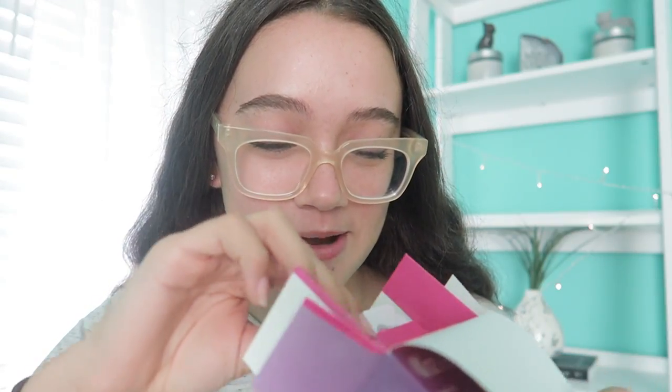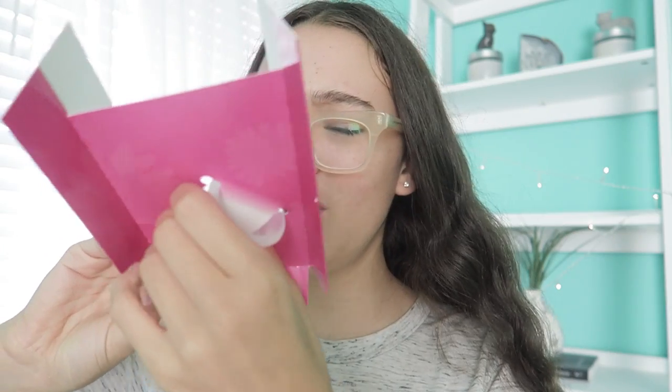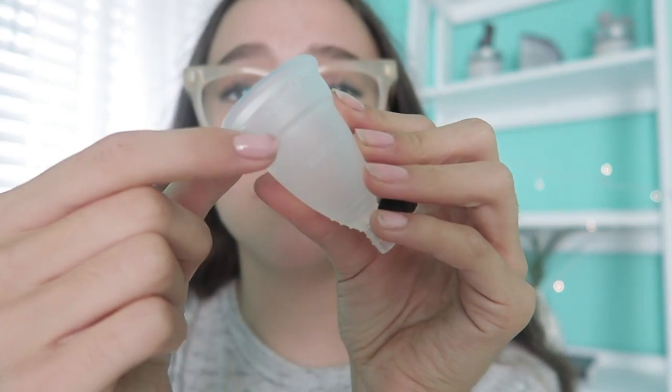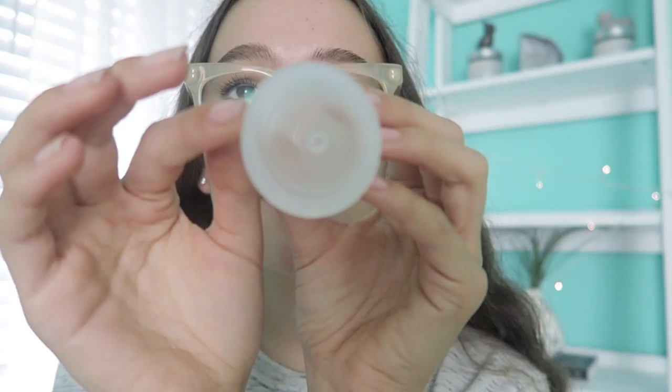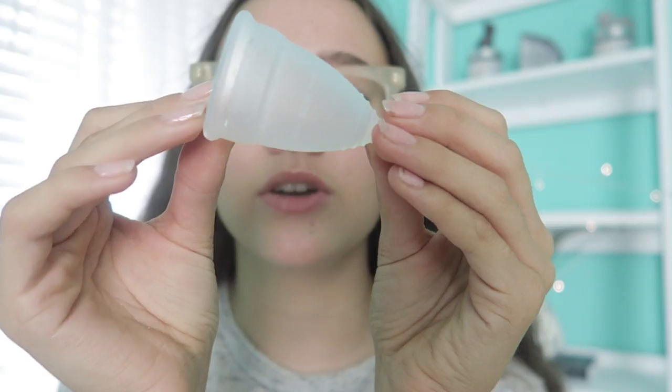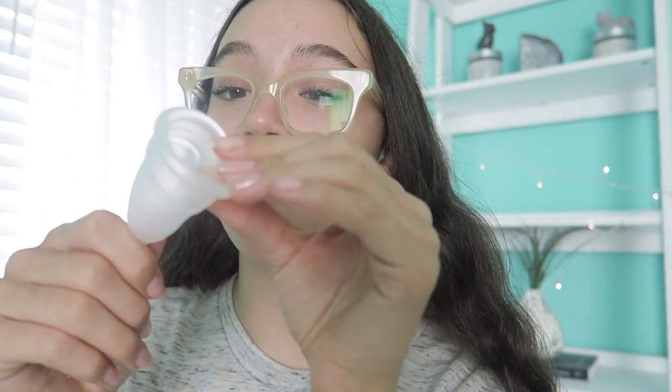Now that we've learned a little about it, let's just do this. It's really, really silky. There are little measurements on here, which is kind of odd but also interesting. It's a very interesting material — it kind of reminds me of the Beautyblender, like a makeup applicator. I'm going to go rinse this with some really hot water, just to make sure there's nothing on it — you know, just in case.